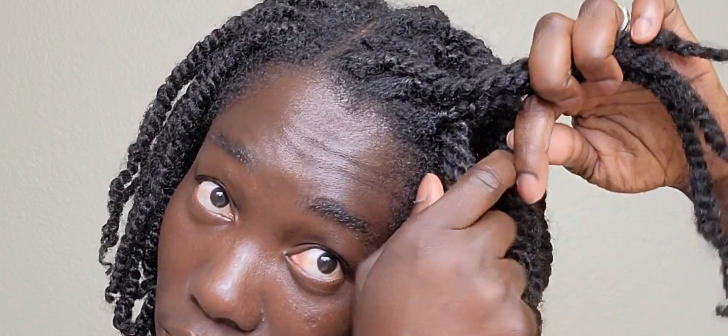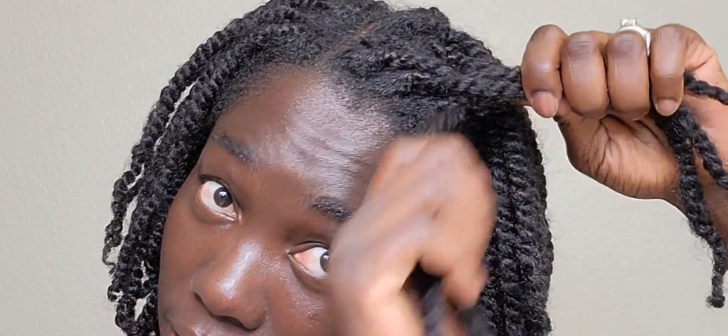I'm bringing the front side back, then I grab the back side and bring it forward, and I'm going to grab braids underneath. So I grab one braid, but you can grab more braids if you want. Basically you're grabbing hair underneath as you twist — grabbing hair, so I grab hair.